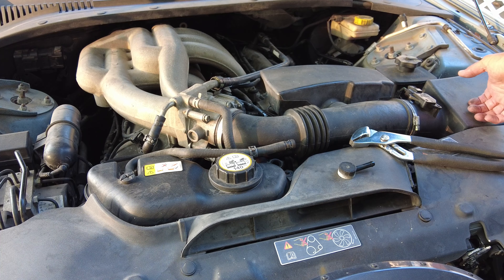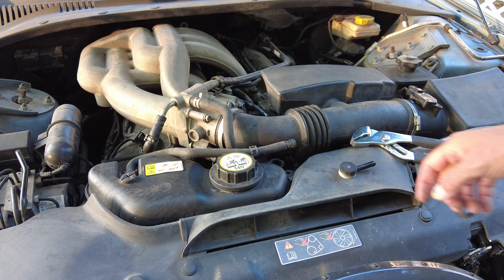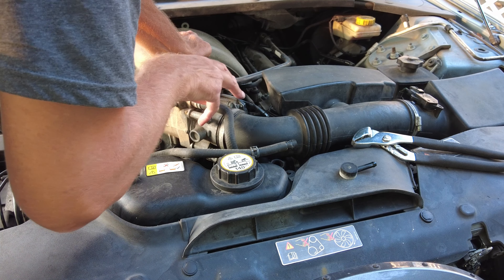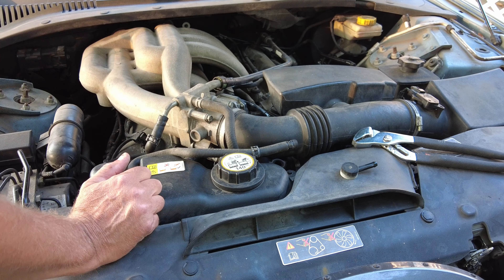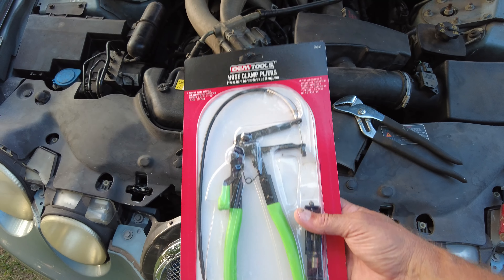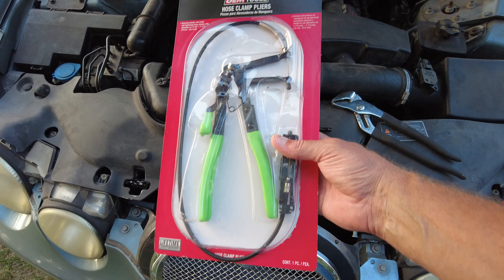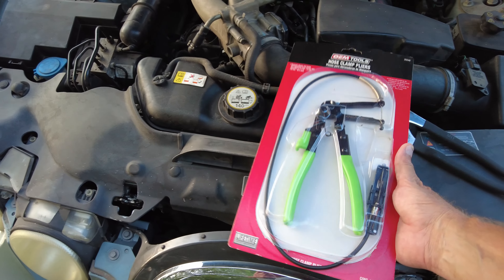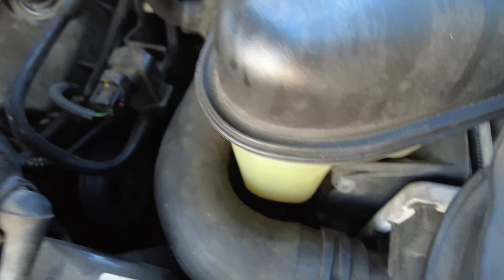The air box has got to come off, along with the MAF sensor. We need to get down in here to undo that hose there coming off the thermostat. Plastic, plastic, plastic — this never happened on an old car where everything was metal. If you don't have one of these spring clamp tools, go get one — go to Harbor Freight or somewhere. It makes life so much easier to be able to get down into clamps like this.